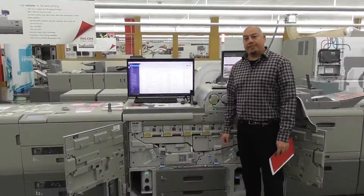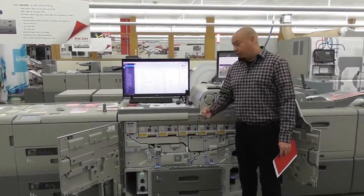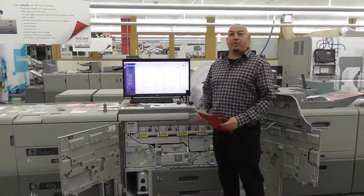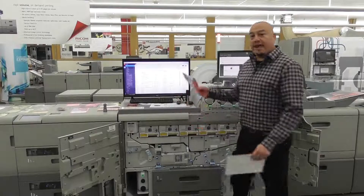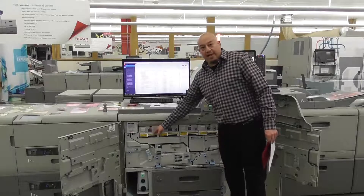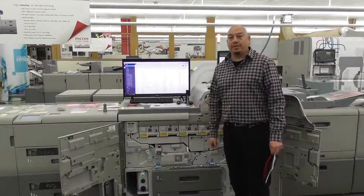One of our major differences from our 7100 series to our 7200 series is our fifth station changeover. Typically the fifth station always laid last in the process — so if you're running a red paper and wanted to lay down the white first, you would have to do a double pass. On the 7200, you don't necessarily have to have the white last. You could actually lay the white down first and then CMYK on top, so it's a one-pass process.